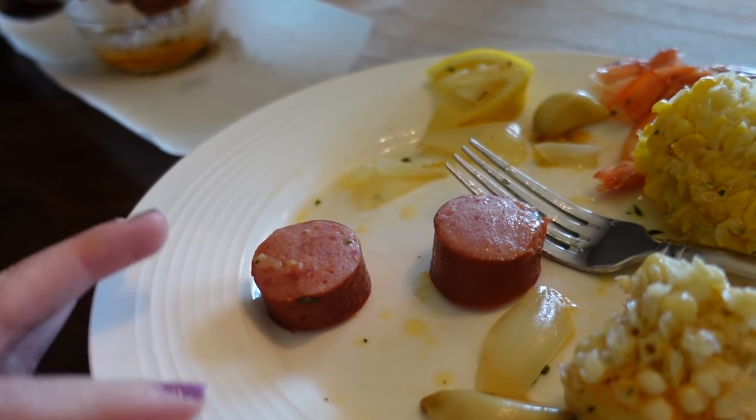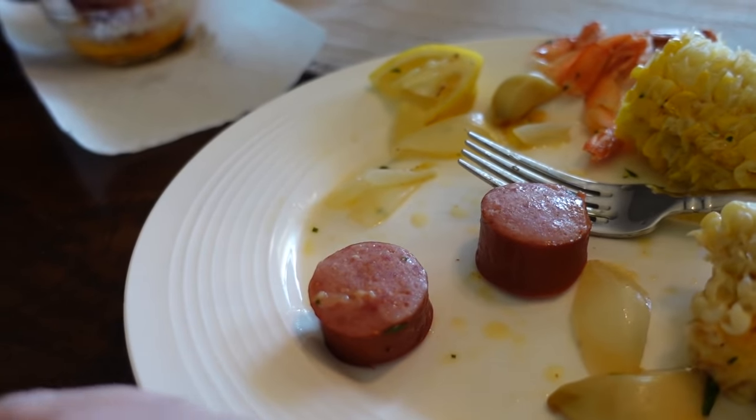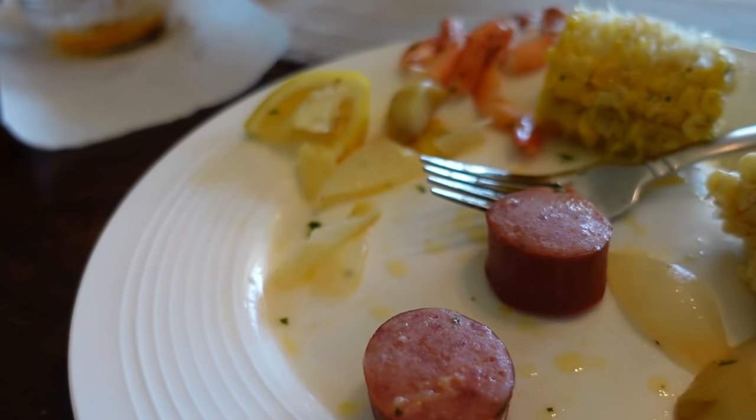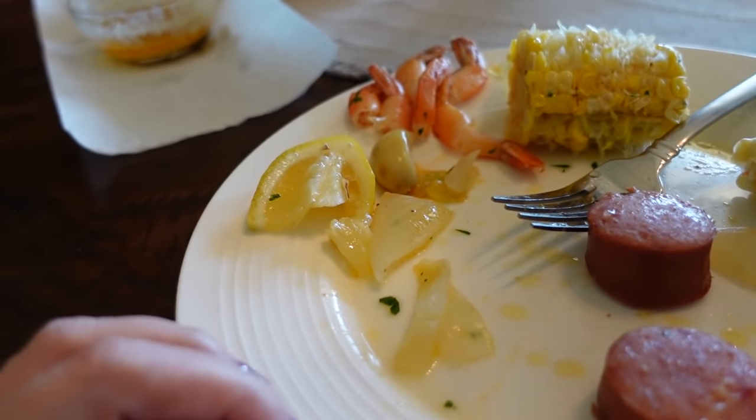If you aren't familiar with Old Bay, it is not overpowering. So adding a quarter cup in there might look like a lot and seem heavy, but it's not. You can taste just a little bit of the lemon in there with it. It's perfect.